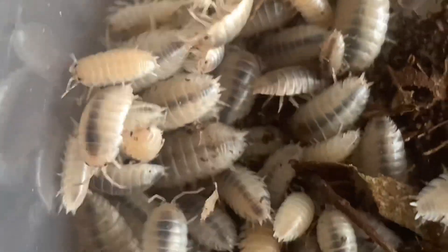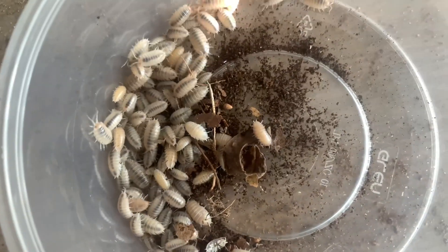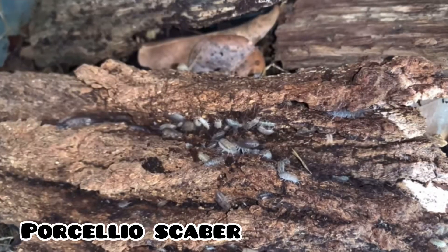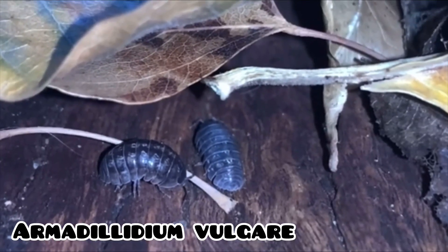Like other Presalioscaber morphs, Ghost Presalio Levis prefer sub-tropical environments and are medium protein aggressive. They are safer to use as cleanup crew than Presalioscaber, but definitely not as safe compared to Armadillo and Vulgar.